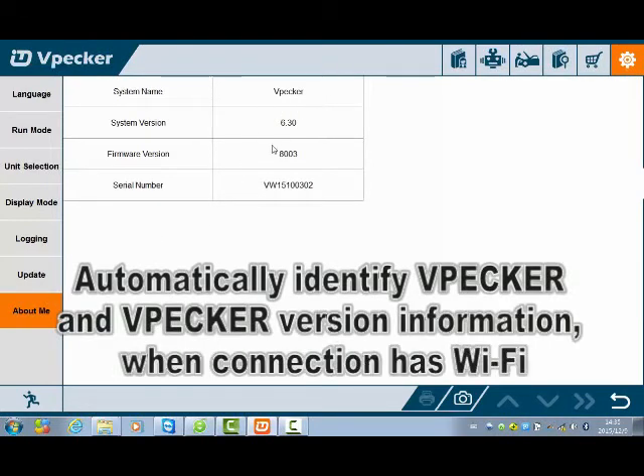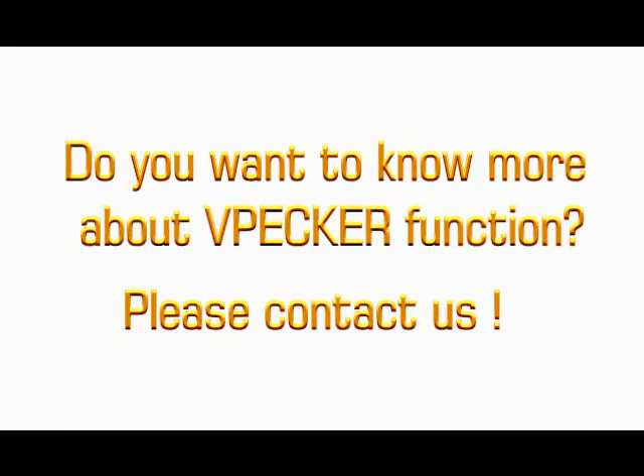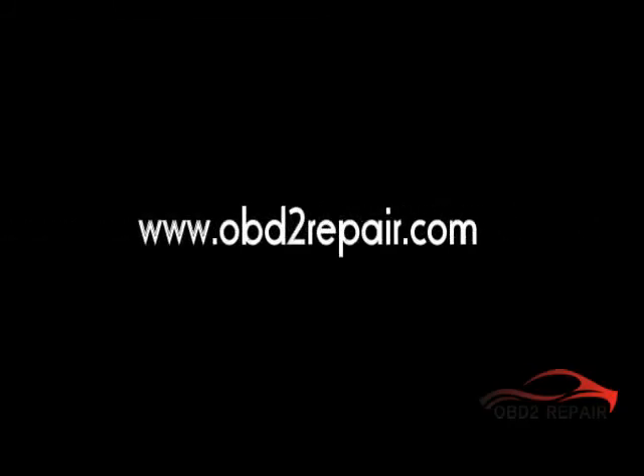It will automatically identify the WePack device and version information once the Wi-Fi connection is established. The device indicator line will then move and confirm the connection.